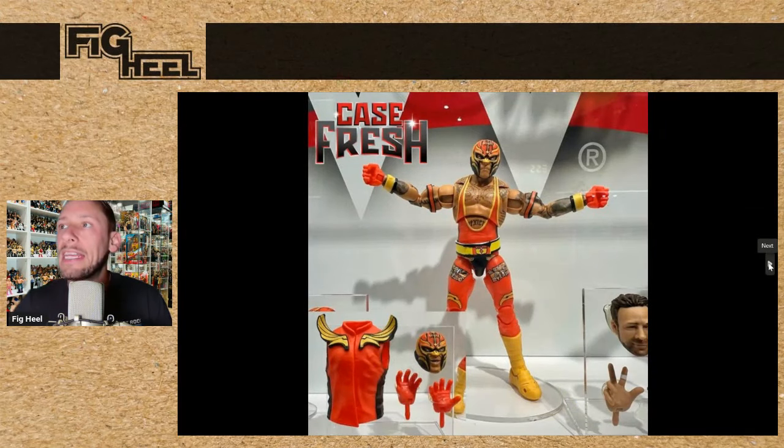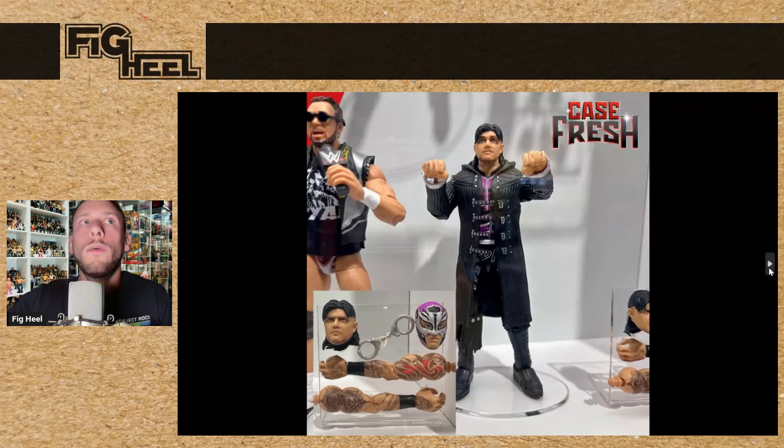I'm excited for WrestleMania 39 Rey and Dominic Mysterio. The Rey is awesome in that Muta-inspired mask — the red and yellow really pops, all the tattoos are there. It's about time we get a mainline Rey Mysterio in modern day. And there's Dominic Mysterio — this is the one I'm super excited about. He comes with the Rey Mysterio mask head, all the tattoos on the arms that really pop, a new head, and he comes with the handcuffs from his entrance, which is very cool. This is a must-have for me — I cannot wait to open this up.